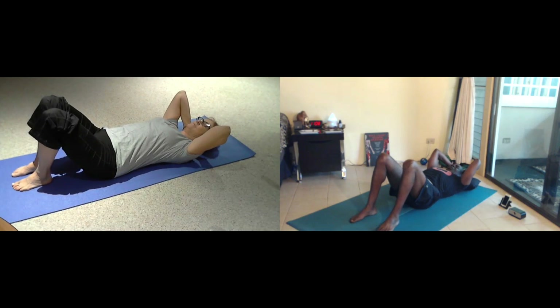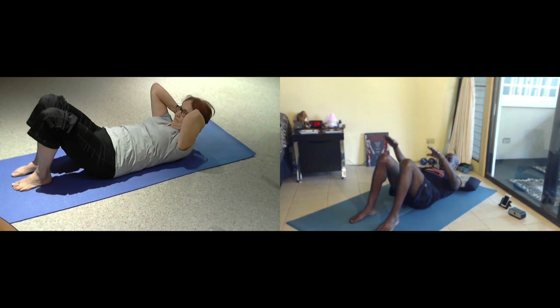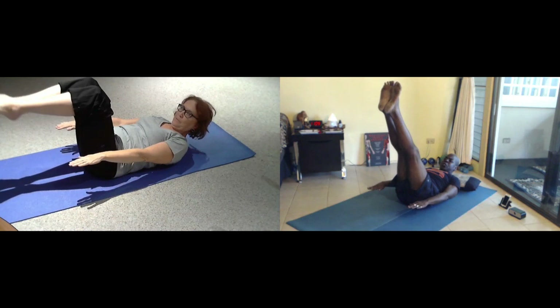One more time. Inhale. Exhale, you're going to curl your way up. Lift up your shoulders. Reach your hands forward, palms face the floor. Knees are going to come in, extend your feet out. And then start your hundreds.